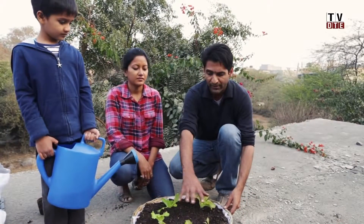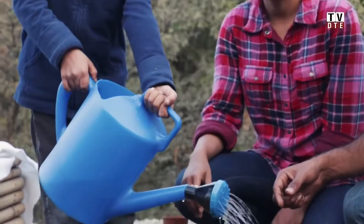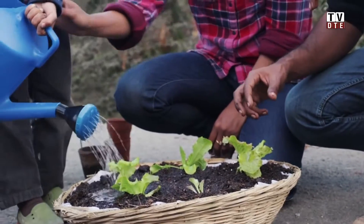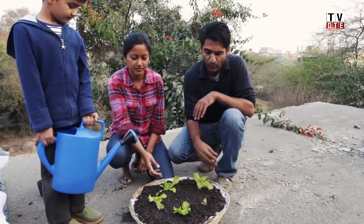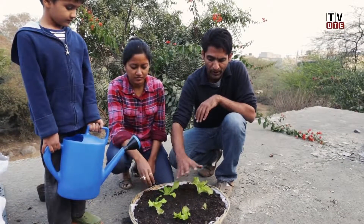Once the saplings are planted, immediately water them lightly with a shower-head attachment. The roots are very vulnerable right at the transplanting stage. Water just enough so it doesn't drain out, but also not so little that the soil gets dry — it has to stay lightly moist at all times.